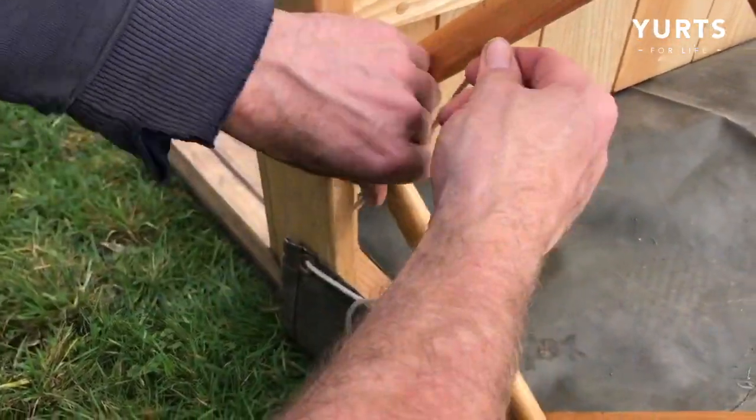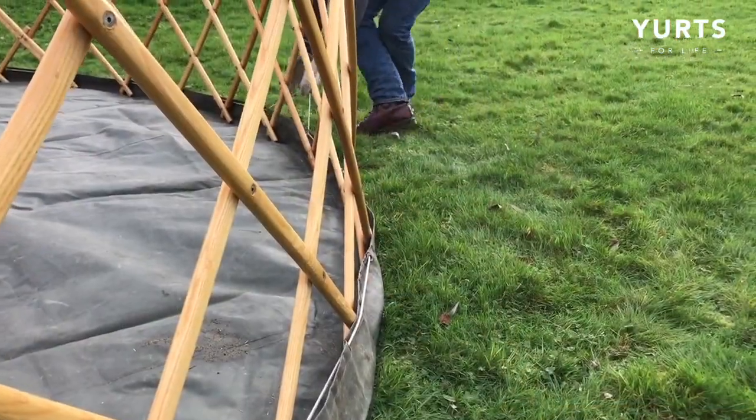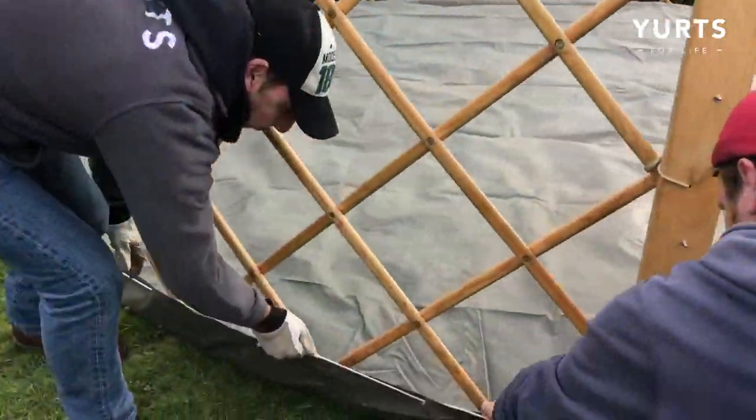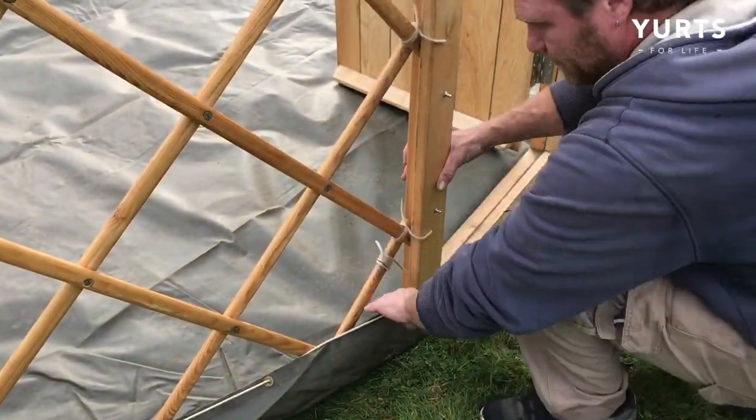Next, tie your ground sheet off on one side, taking up the slack around the perimeter, before tying off on the other side.